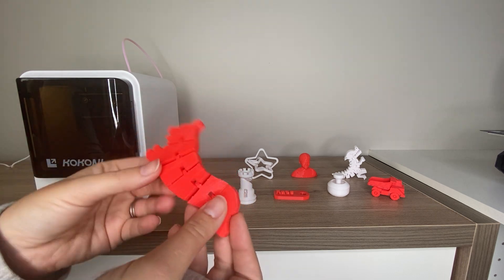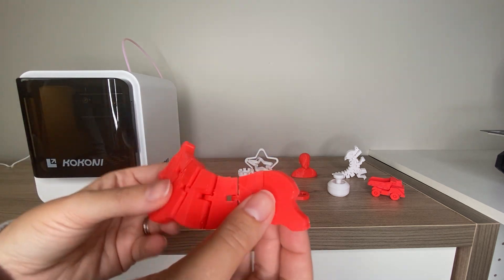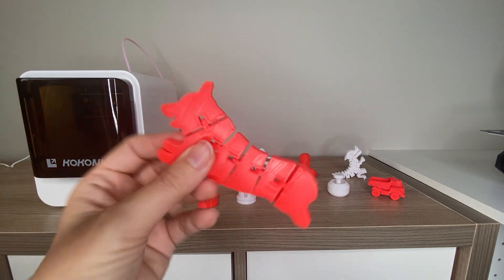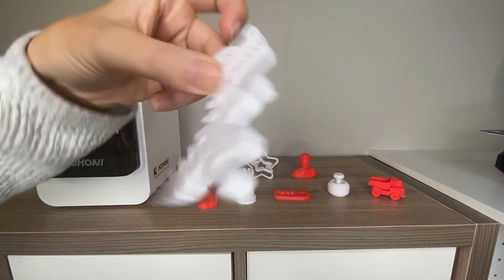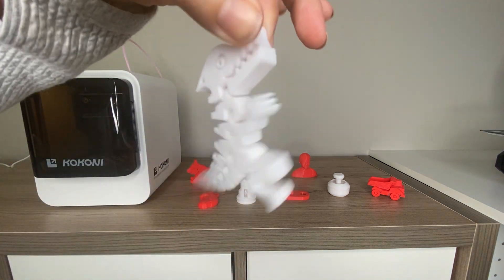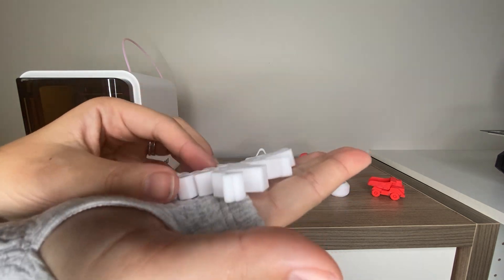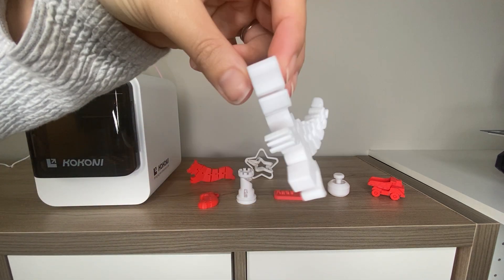These articulated animal and dinosaur prints are awesome. It's so cool that you can print these in place and then they move when you peel them off the print bed. This one is a cute dog and then we also have the dinosaur — I love the sound they make when they shake. This one actually has a hole so you can make it into a keychain or attach it to your child's backpack. They print in place on the print bed, you peel them off, shake out the joints a little bit, and they're really cool.